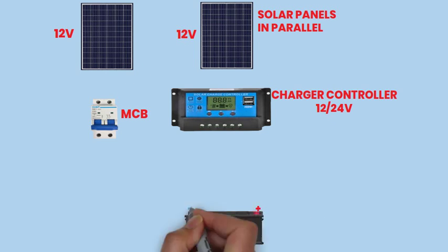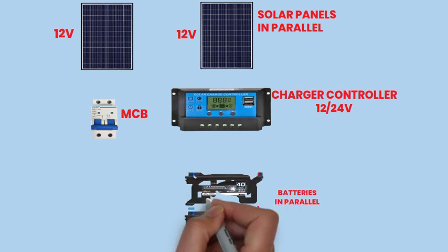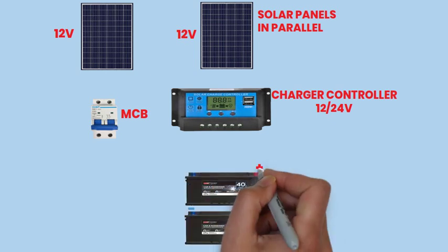This setup ensures the smooth flow of solar energy from generation to utilization, providing a reliable and sustainable power source for your applications.